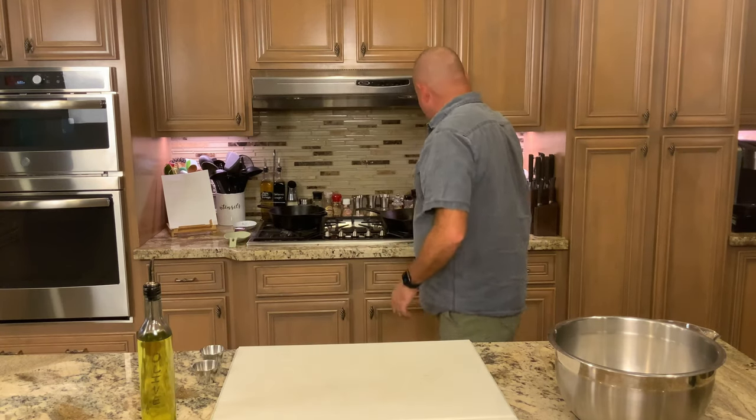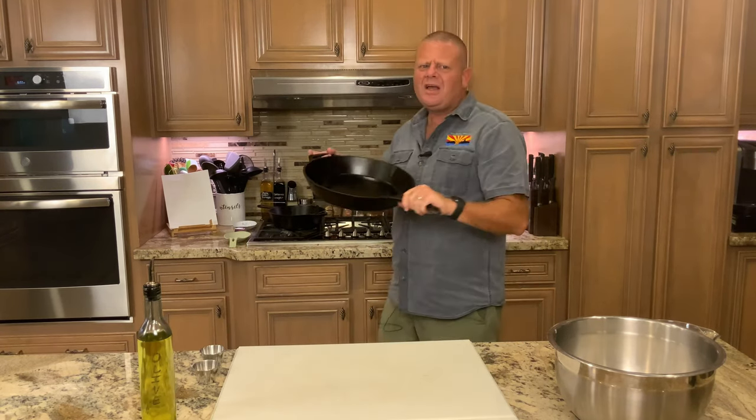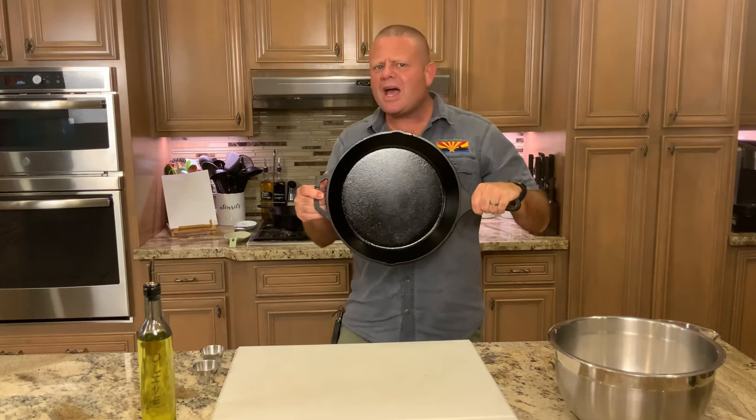I need enough dough to make two pizzas in my two cast iron skillets. My larger one is about 13 inches in diameter.